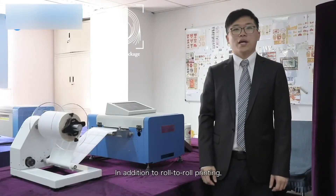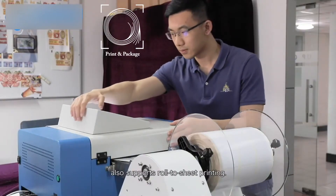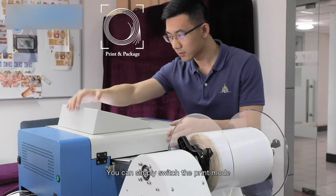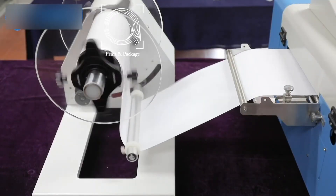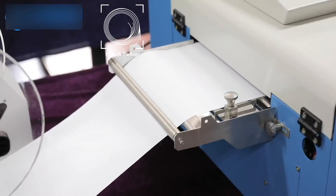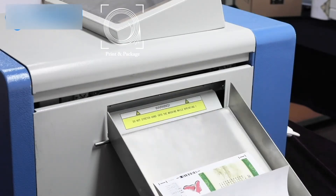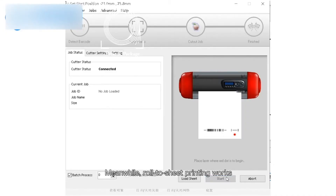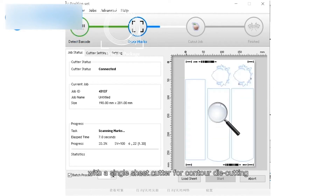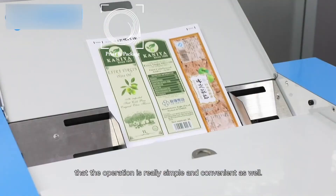In addition to roll-to-roll printing, the UPG-1 series digital printer also supports roll-to-sheet printing. You can simply switch the print mode from the operating system. Roll-to-sheet printing works with a single sheet cutter for contour die cutting, and the operation is really simple and convenient as well.